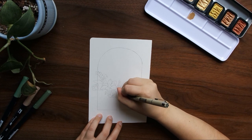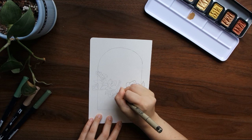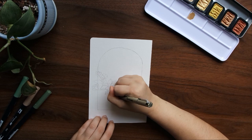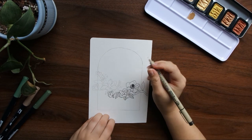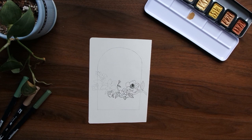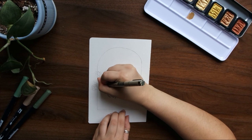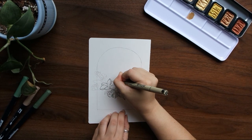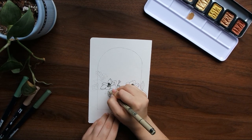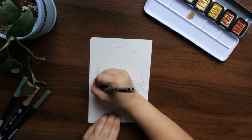I started off with that sketch and then went in with my Pigma Micron in the 0.3 size to do the line work. I wanted the colors of this palette to be kind of minimal because I'm going to be going in with gold foil as well, so I decided to keep the branches and leaves in just black and white ink work, and then color in the blossoms with my Tombow brush pens.